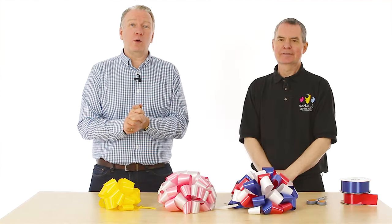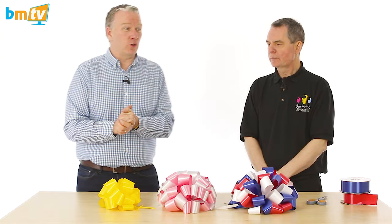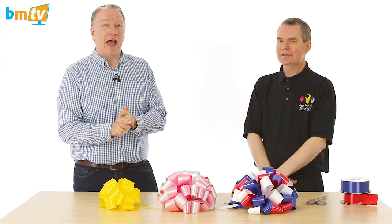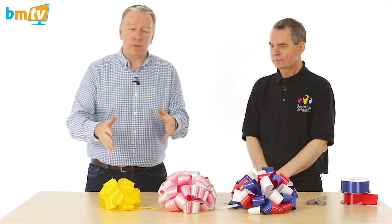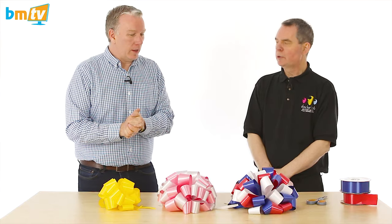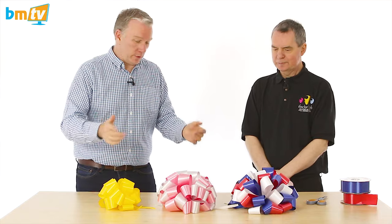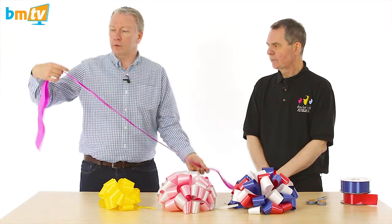Hello, Greg from Balloon Market here and welcome to BMTV Balloon Basics. We are joined by Dr. Bob — thank you for coming in. Today, Dr. Bob is going to show us how to make these. Now, these are not balloons, but they are accessories for balloons. We call them pom-pom bows. We do have an alternative here at Balloon Market, and they are called pull bows.